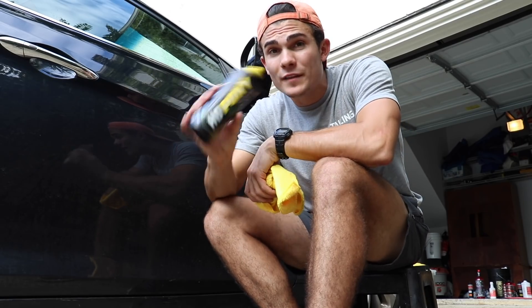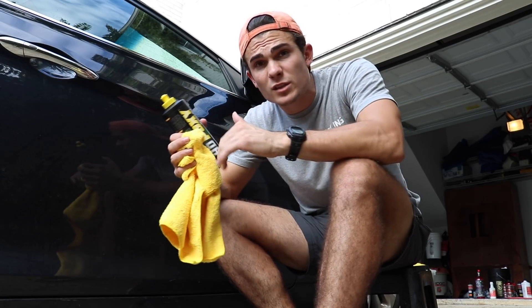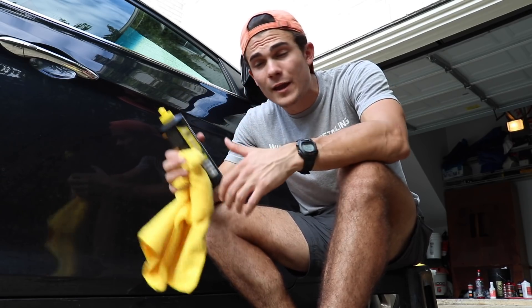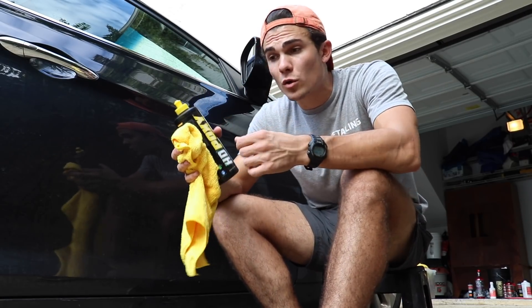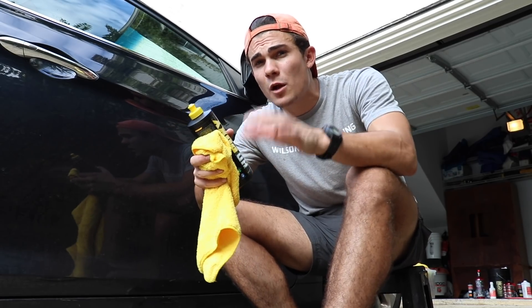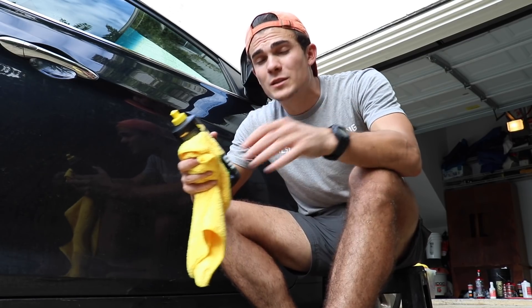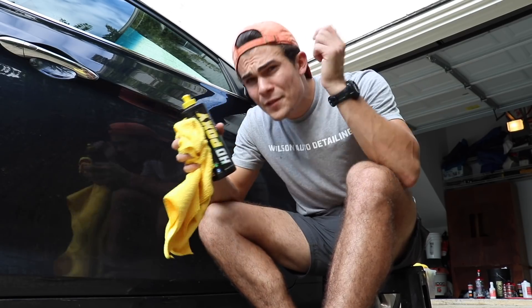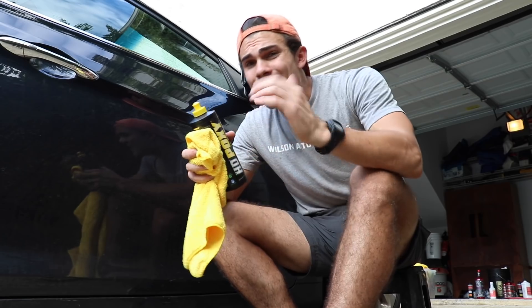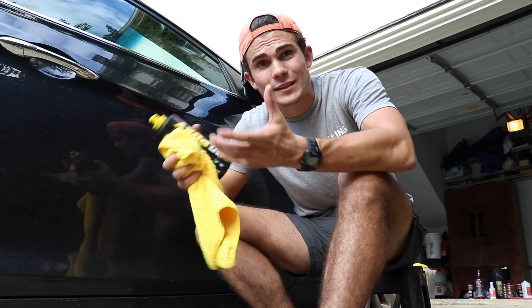If you guys want to get your hands on the HD Poxy or the Optimum Car Wax, I'm going to link Amazon links below this video for both products. They're both great for different situations — the sealant is going to be for longevity, while wax is going to be more for short-term results. The Optimum Car Wax in particular is supposed to last a little bit longer. Check out the YouTube card I'm linking for a three-month update review on that product. If you use my Amazon links, it gives this channel a small commission and helps keep it going.